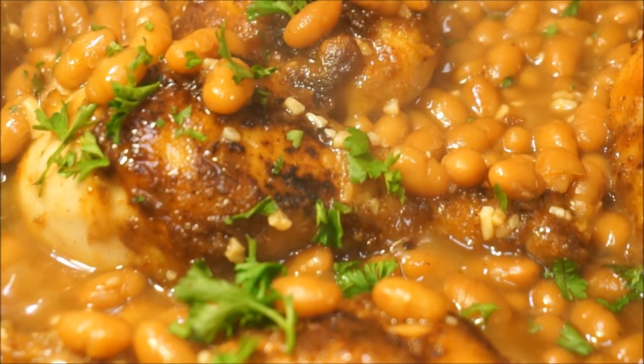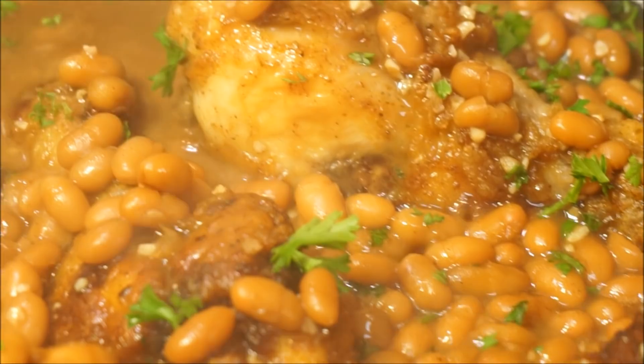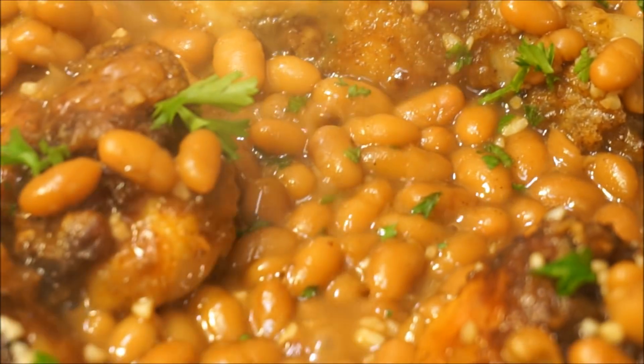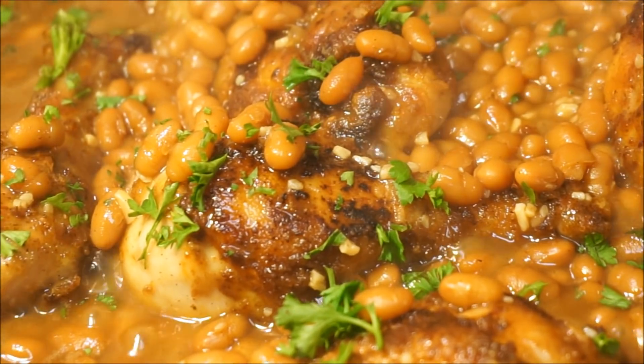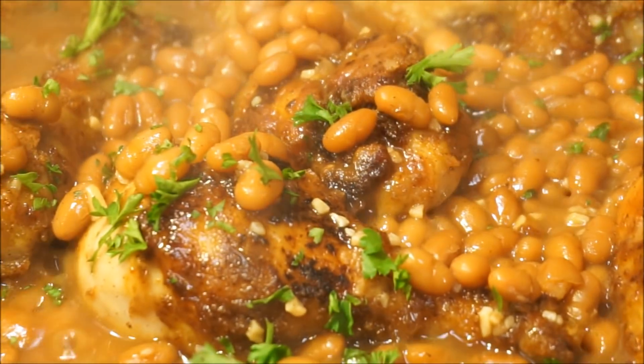Well hello, that is another amazing recipe here for your table. Now if you're watching me cook for the very first time, be sure to hit your subscribe button and don't forget to press the notification bell so you will always be aware of whenever I upload a brand new video. This is another recipe that you have requested — fast, easy, and simple.